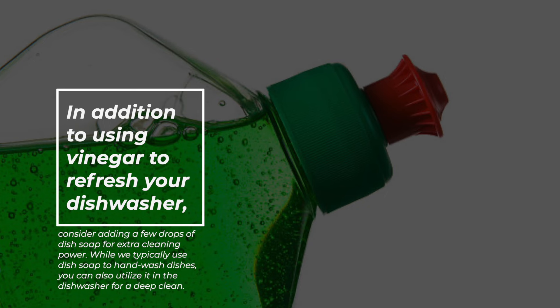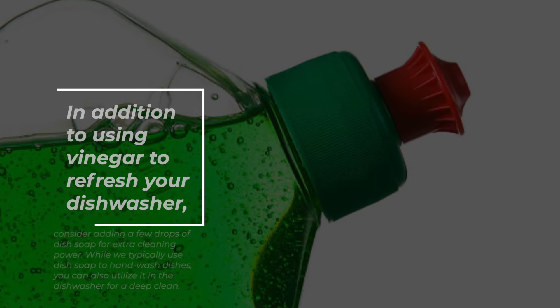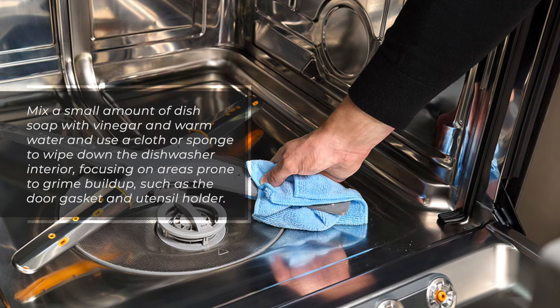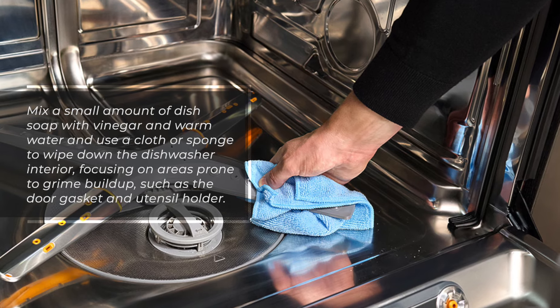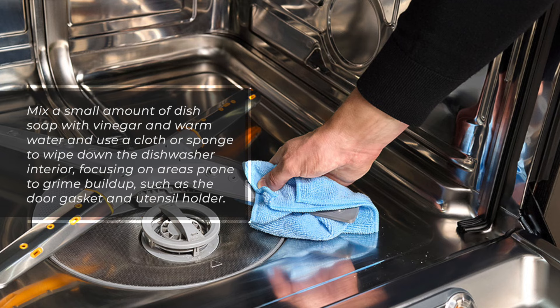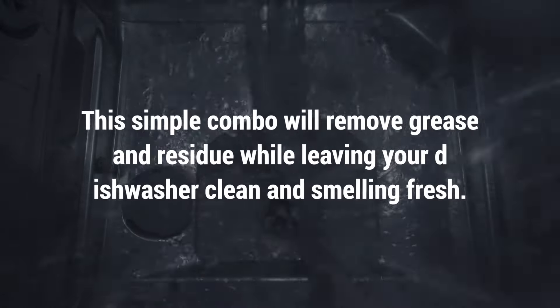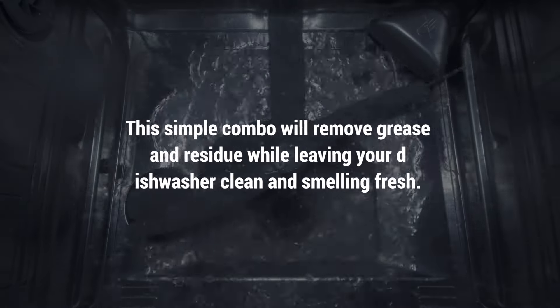While we typically use dish soap to hand wash dishes, you can also utilize it in the dishwasher for a deep clean. Mix a small amount of dish soap with vinegar and warm water and use a cloth or sponge to wipe down the dishwasher interior, focusing on areas prone to grime build-up, such as the door gasket and utensil holder. This simple combo will remove grease and residue while leaving your dishwasher clean and smelling fresh.